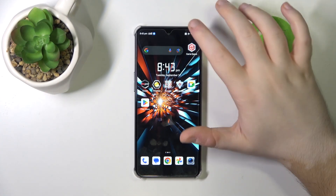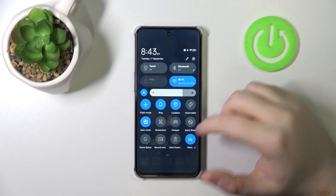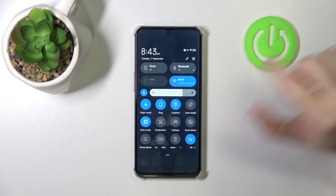So you have to start by swiping down on your screen, now do this motion again and as you can see right here there is screen record button.